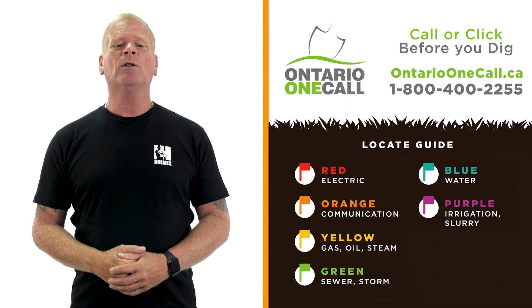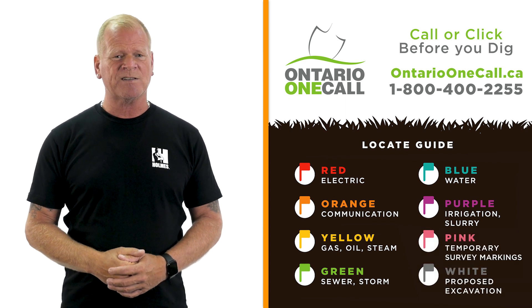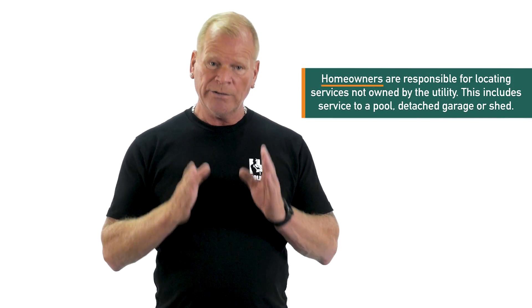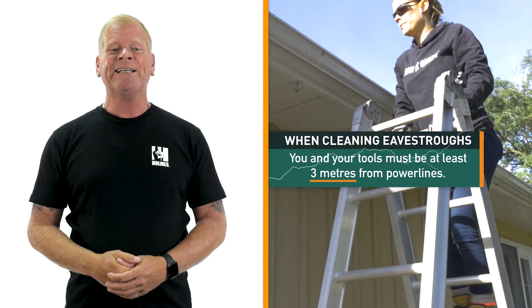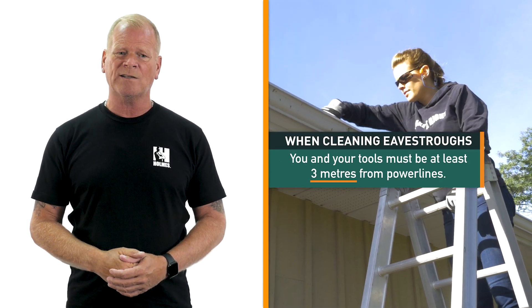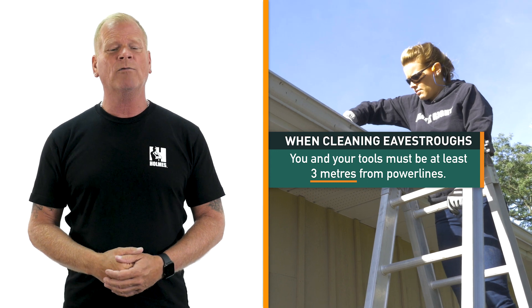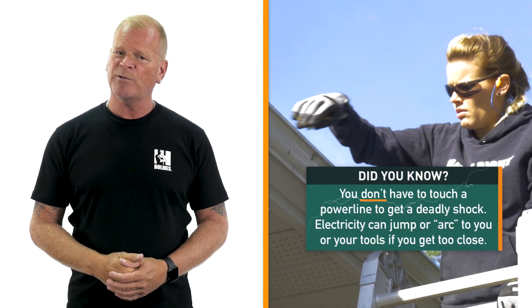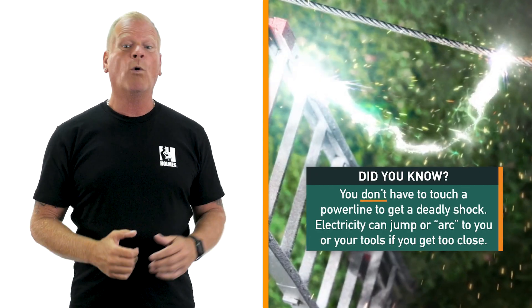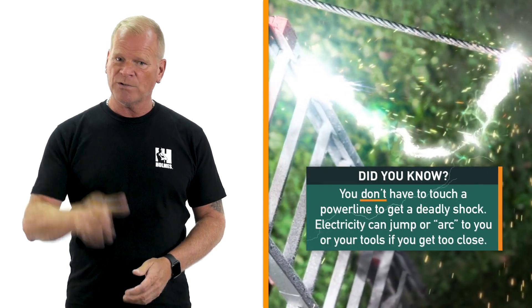The utility will only locate underground services if they own them. If you own the service — to a pool, detached garage, or shed — you're responsible. When cleaning eavestroughs, it's important that both you and your tools are always at least 3 meters away from overhead power lines. You don't have to touch a power line to get a deadly shock. Electricity can jump or arc to you and your tools if you get too close.